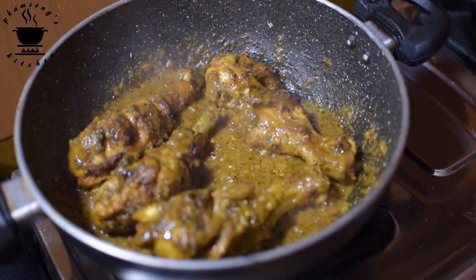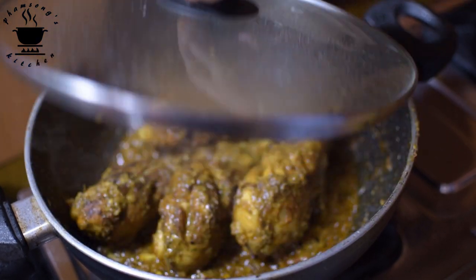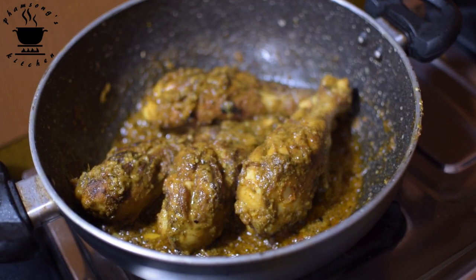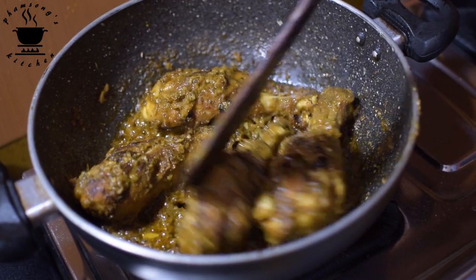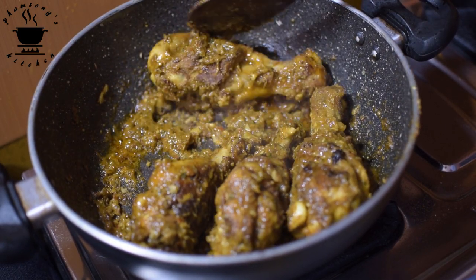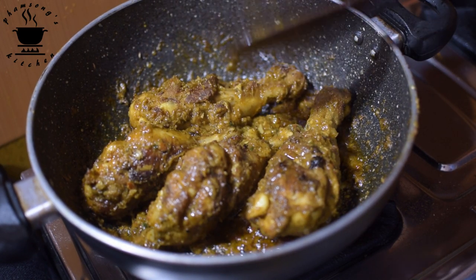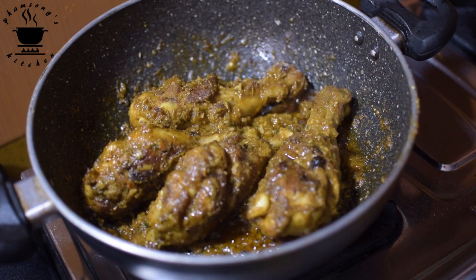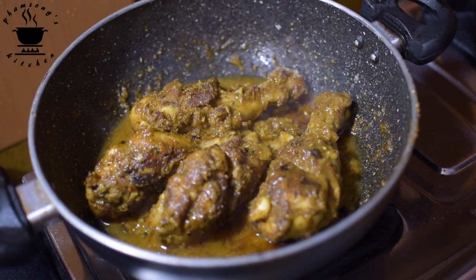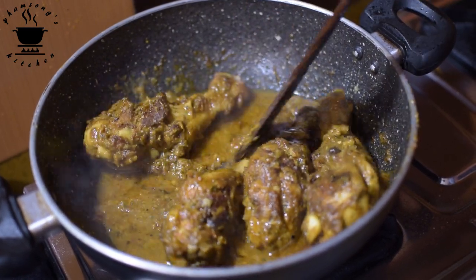I will cover it with the lid. We are going to do this for 10 minutes.